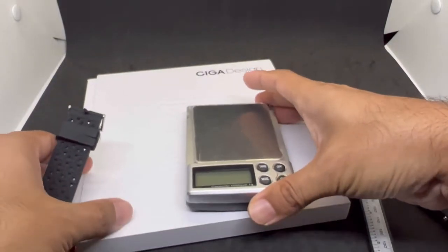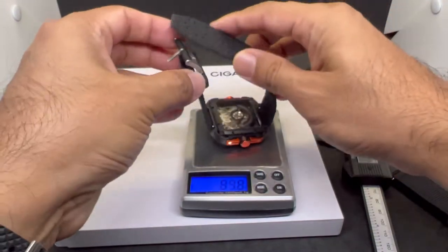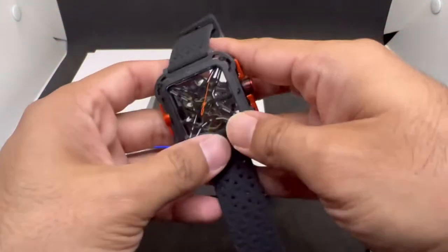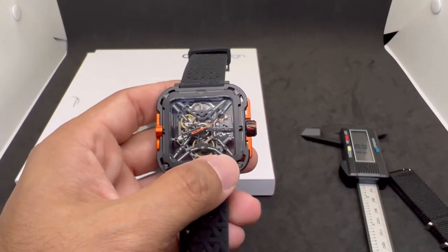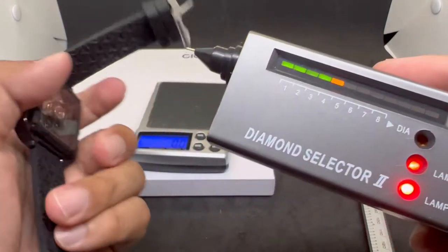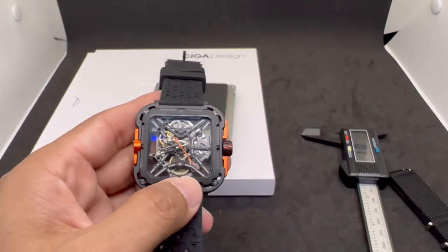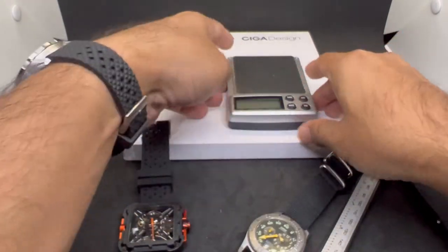On this strap it weighs about 95 grams — not bad at all. Let's bring in the diamond selector to verify the crystals: on the front of the Ciga Design, yes — sapphire crystal confirmed. At the back, no reading change, so definitely not sapphire at the back — mineral crystal as stated.